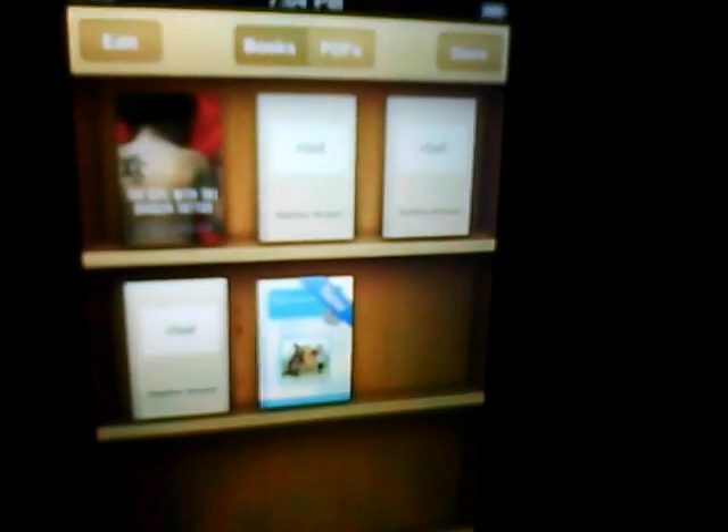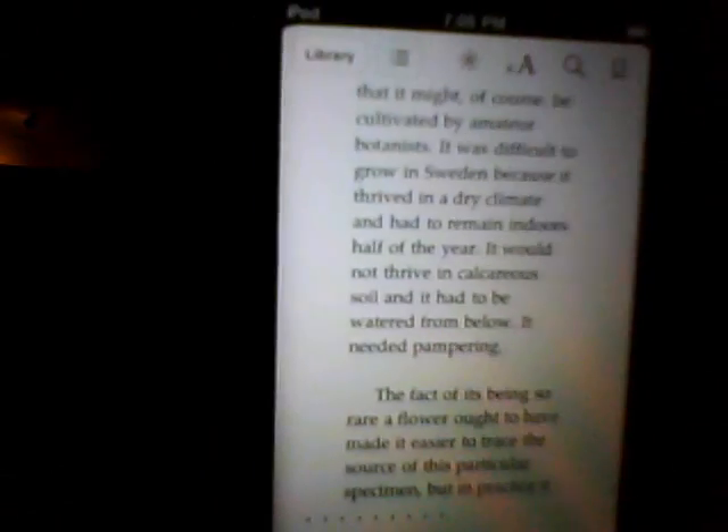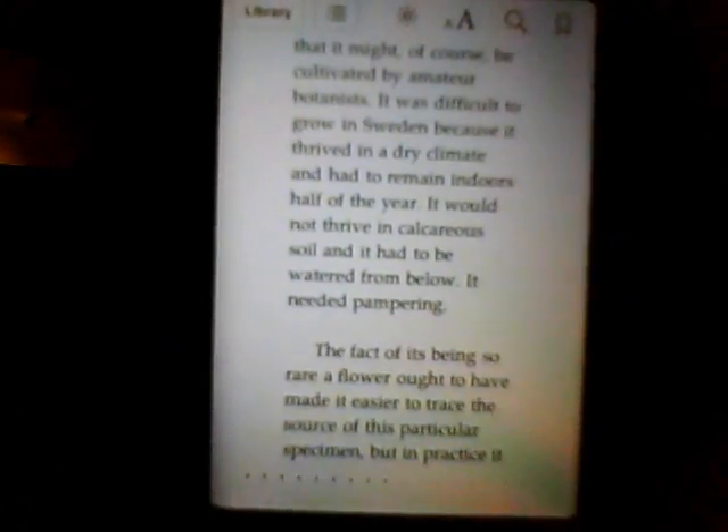Here's Stanza and iBooks. First I'm going to show you on iBooks that it's there — alright, there it is right there. The thing about iBooks is it's not great, it's okay. See how it performs — see how long it took just to turn the page.